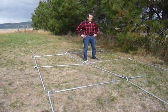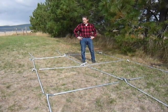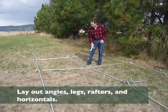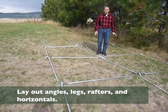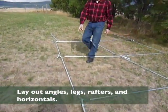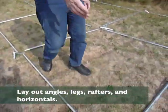To assemble your frame, the first thing you do is lay out the angles where they go, the relationship to the frame, and then lay out the appropriate poles. These are your ridge poles, these are your rafters, and over here are your legs.